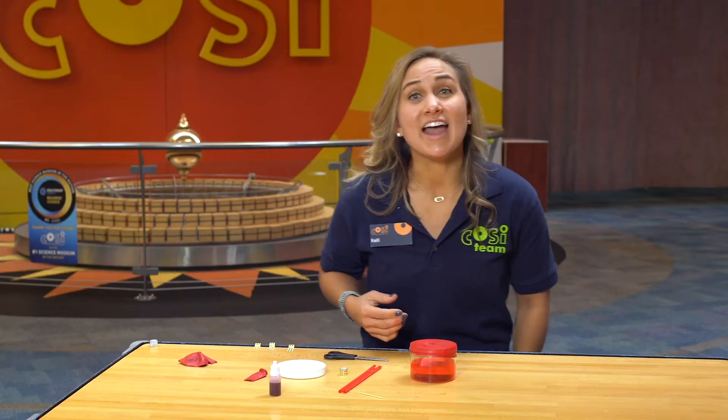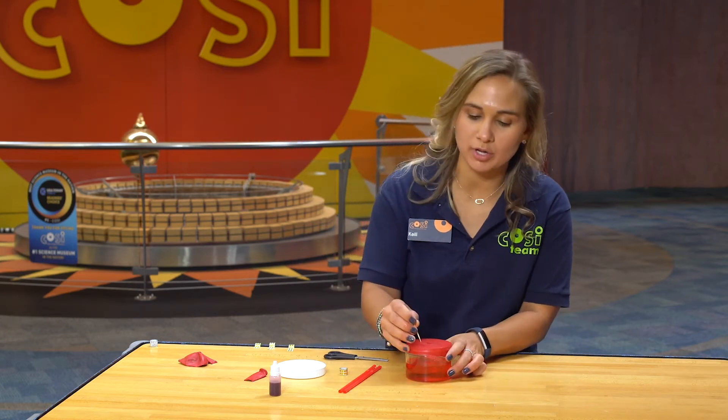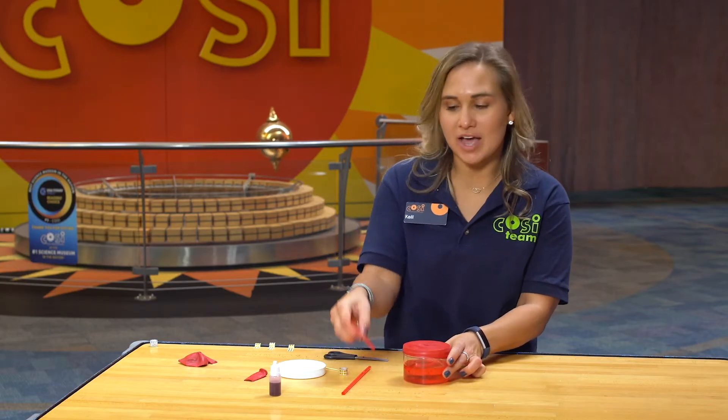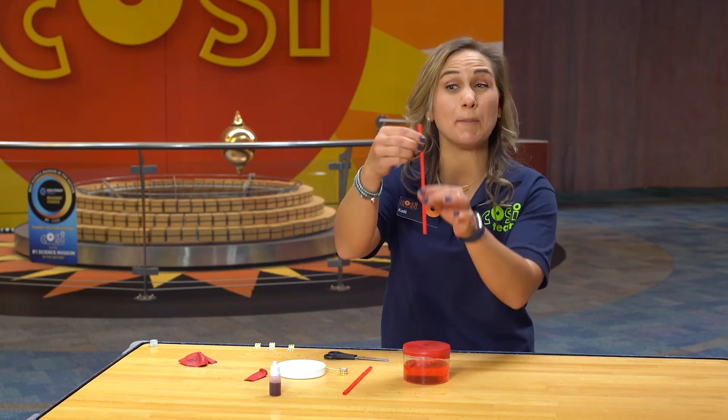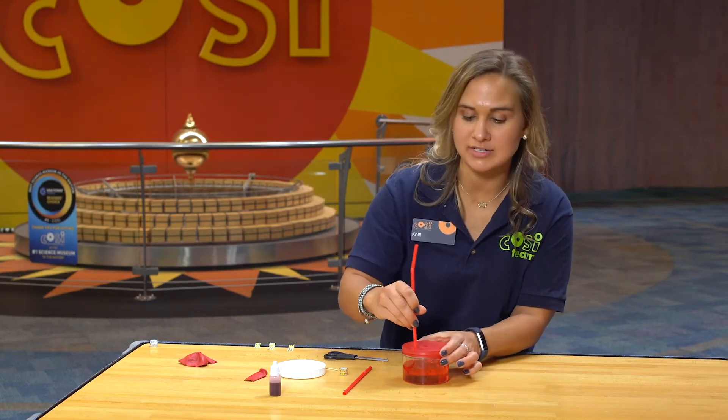See how it's nice and tight? Now you're going to use a toothpick to poke a very tiny hole right through the stretched balloon towards the edge of the container. Once you do that, you are going to firmly put the bendy side of the straw on top and poke the straw down into the water.